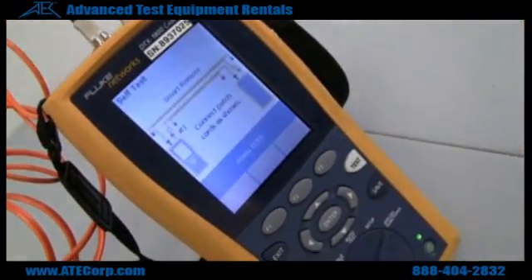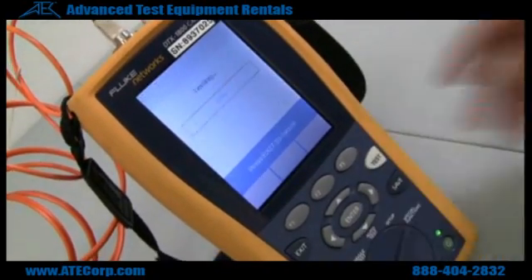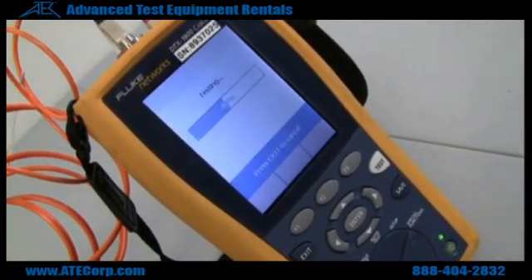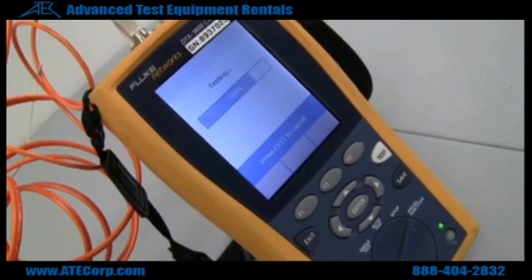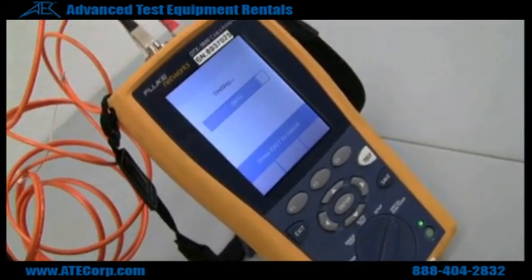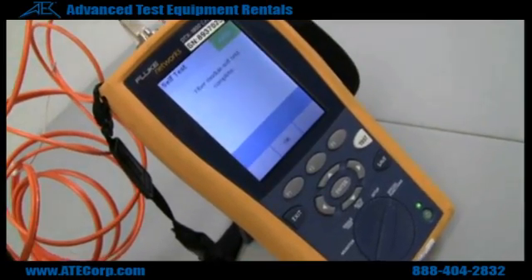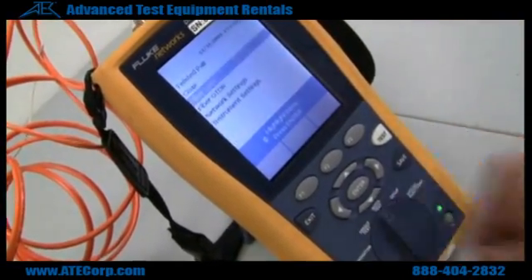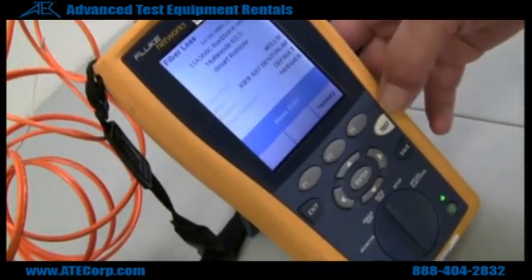Now we'll do a self-test on the modules — and the self-test passed. Now we'll do the auto-test on it.